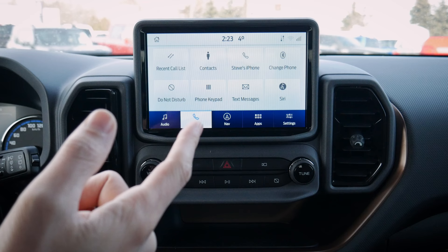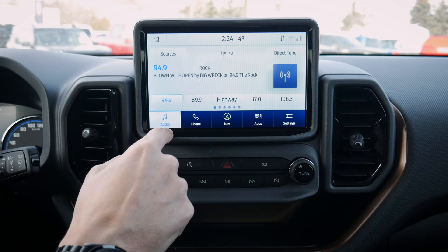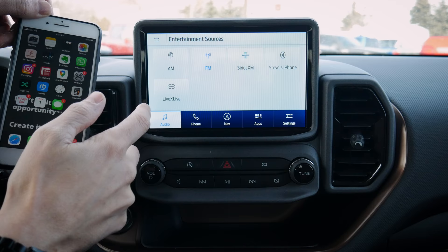We can change out phones if we have multiples connected. We've got the keypad, text messages, and Siri. With a long press and hold on the steering wheel, Siri is activated. So we have the flexibility to press the button on the steering wheel to activate Siri whenever we want.